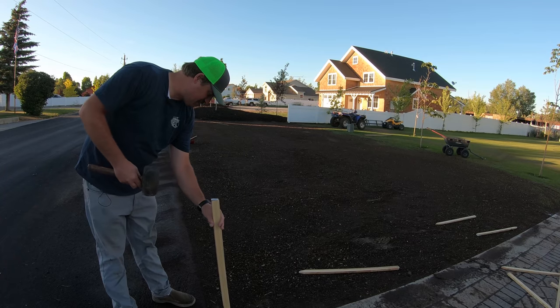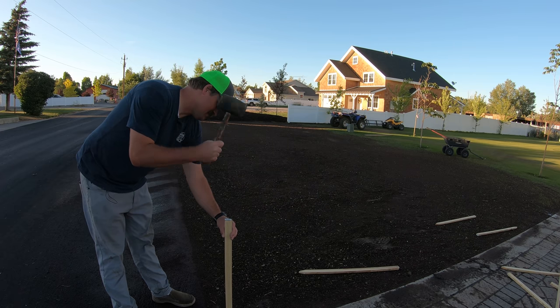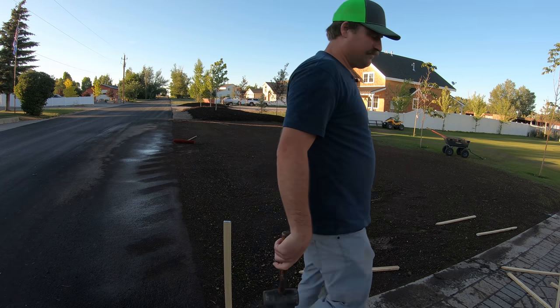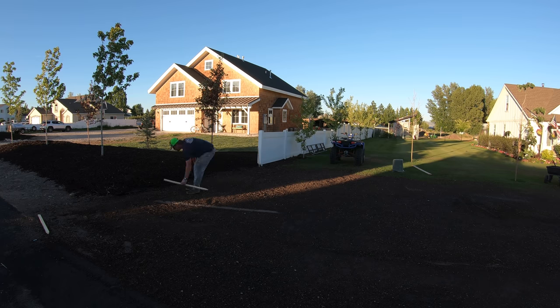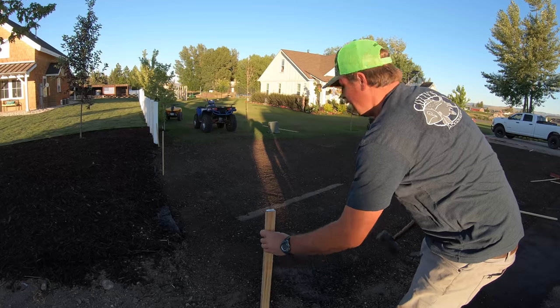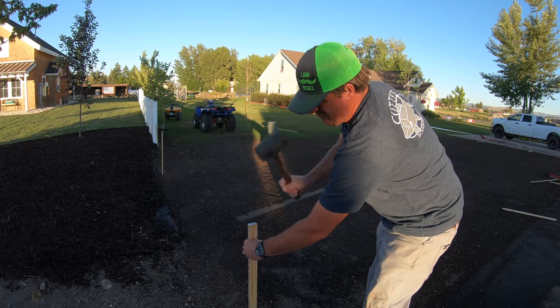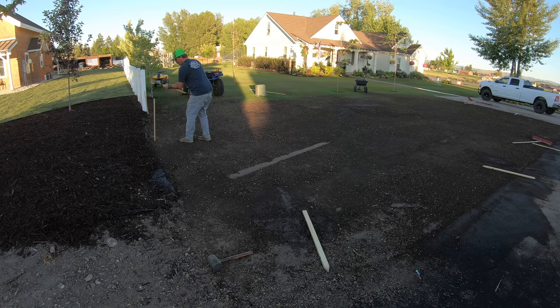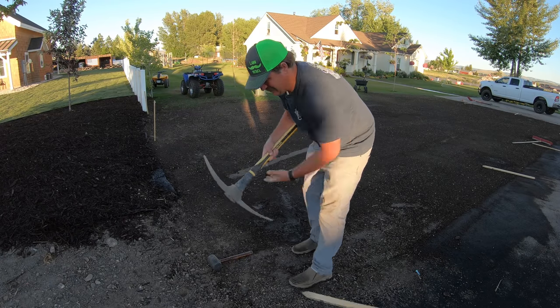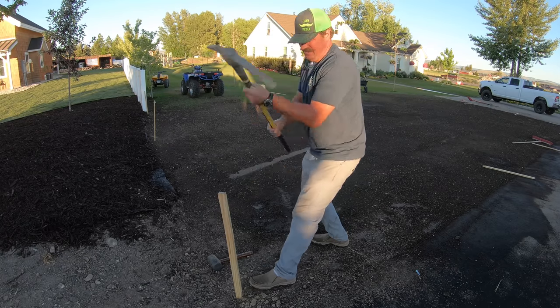I've got to put this case/barrier here because idiots will come through with their cars and bikes and drive all over my precious lawn and seeding project. You cannot prepare yourself enough for idiots - if they see somewhere they can drive, they're going to drive there. That is some hard ground - wow, it's barely going in, but it's in there.